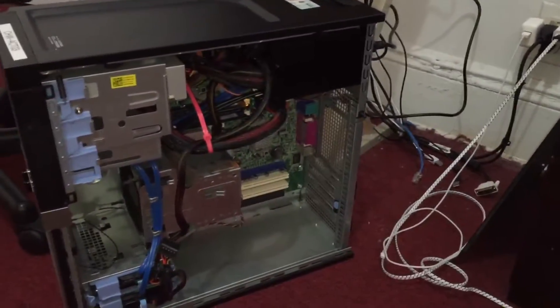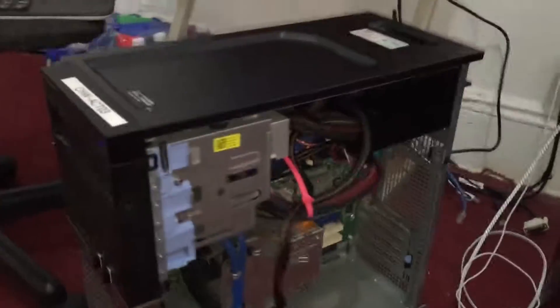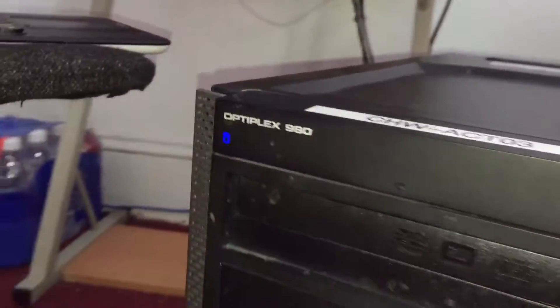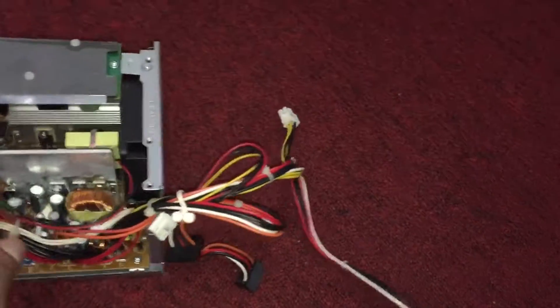What's up guys, this is Sonny and today I have a quick video for you guys. I have my sister's Dell Optiplex 980 here. Recently her computer power supply died, so you can see the original power supply right here.